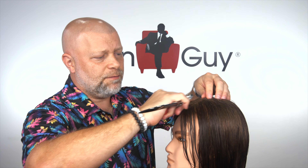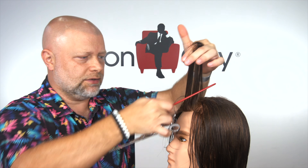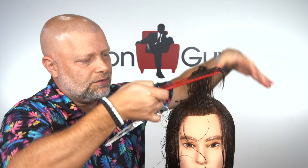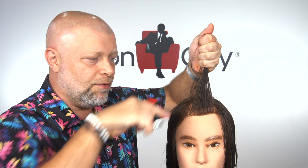The important thing to understand about layering is actually the hair itself and how it grows from the head. A lot of people think that the hair grows straight up in the front. In reality — let's turn this mannequin head a bit — the hair actually does not grow straight up. When I pull it up, it creates a rounded type of bevel right here, which means something is not right.